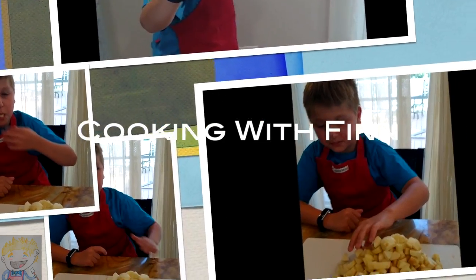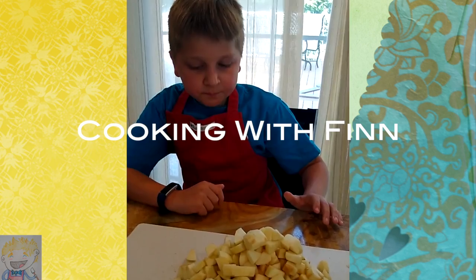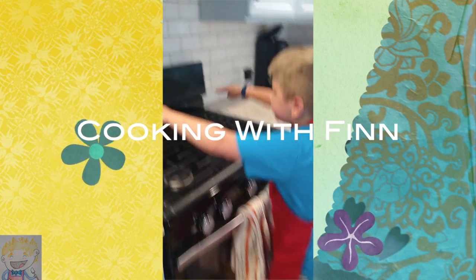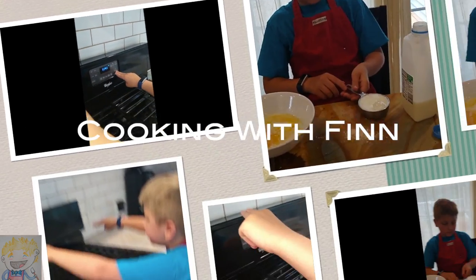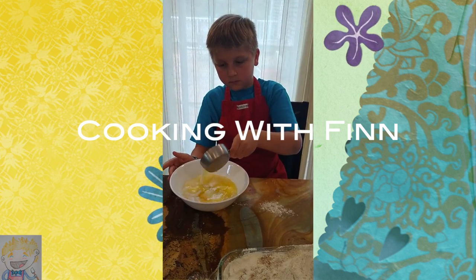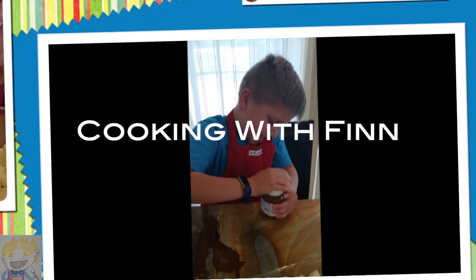It's time for Cooking with Finn, he's got the fighting with him. I'm sorry for hitting the kitchen, come along Cooking with Finn. It's time for Cooking with Finn, he's got the fighting with him, outside or in the kitchen, come along Cooking with Finn.